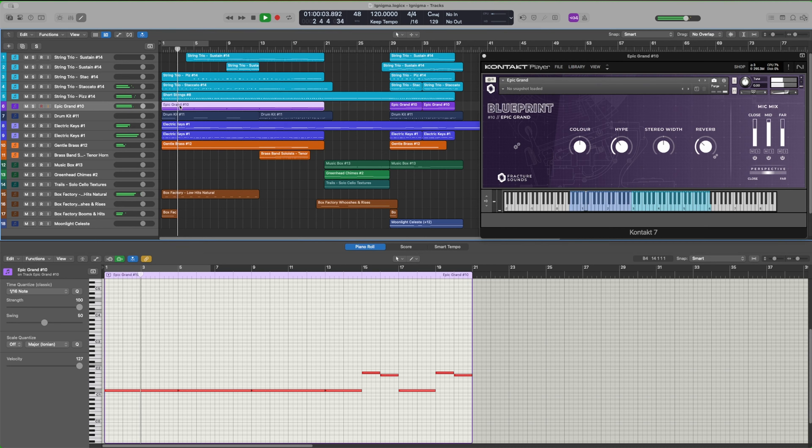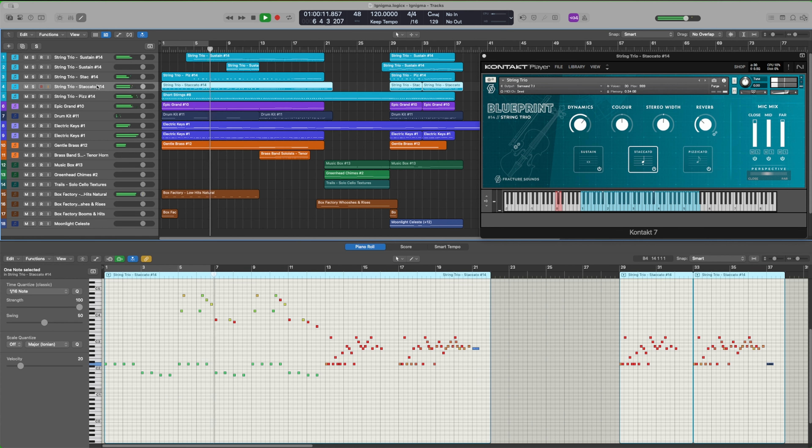We'll use the pizzicato to demonstrate the different mic positions. You have the perspective knob, so instead of messing with them individually, you can just use that to either give a nice close sound or a more distant sound. But just to listen to each one individually, we can solo them. We'll also make sure to turn that reverb off.